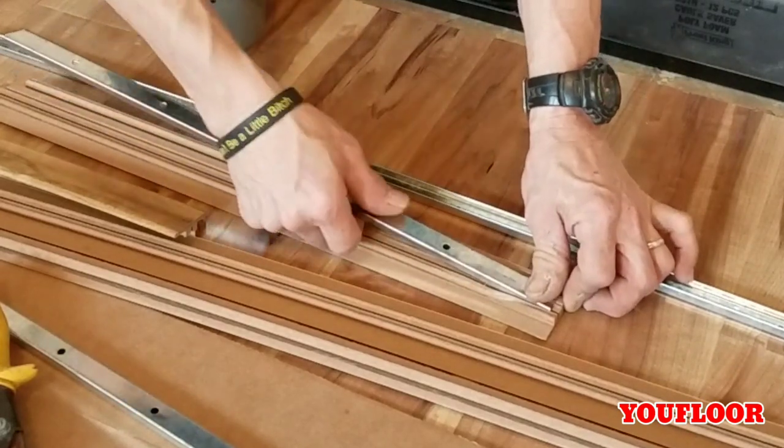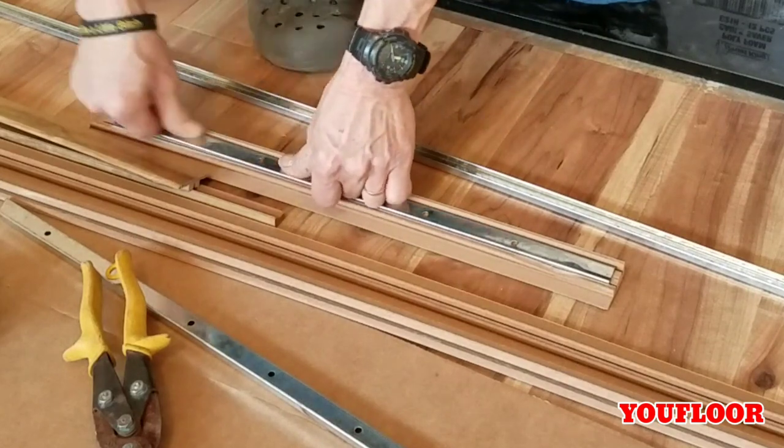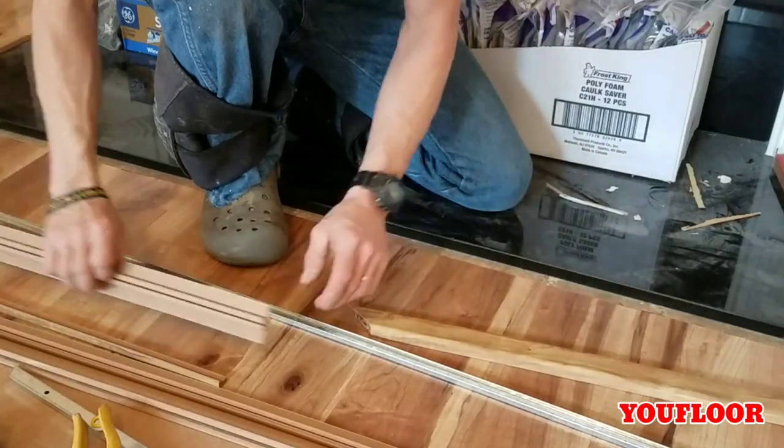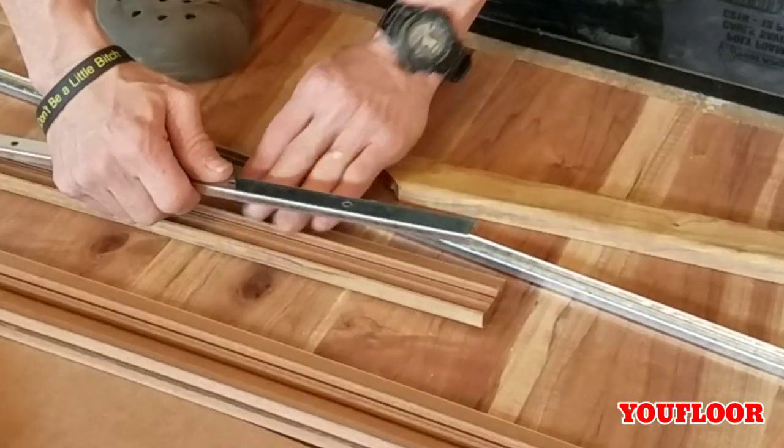After all the pieces have been cut, I cut the U-channel as before — a little short of the end — and assemble all three sides. This way I'll be able to test fit all three pieces and trim either one of them as needed.